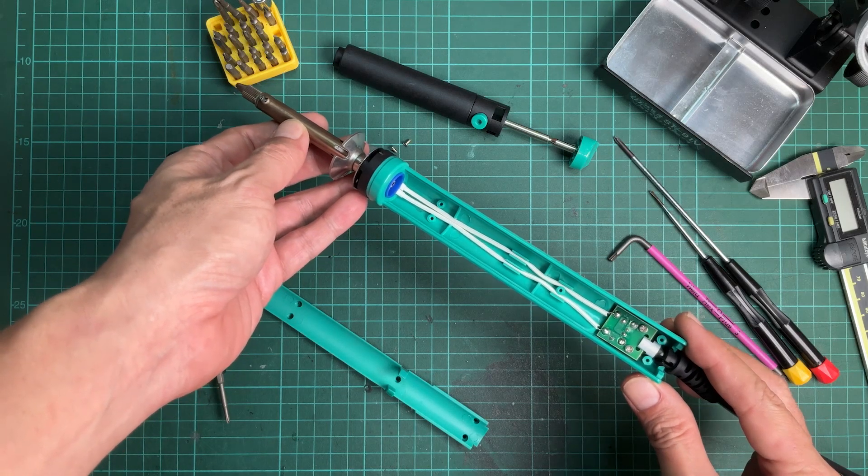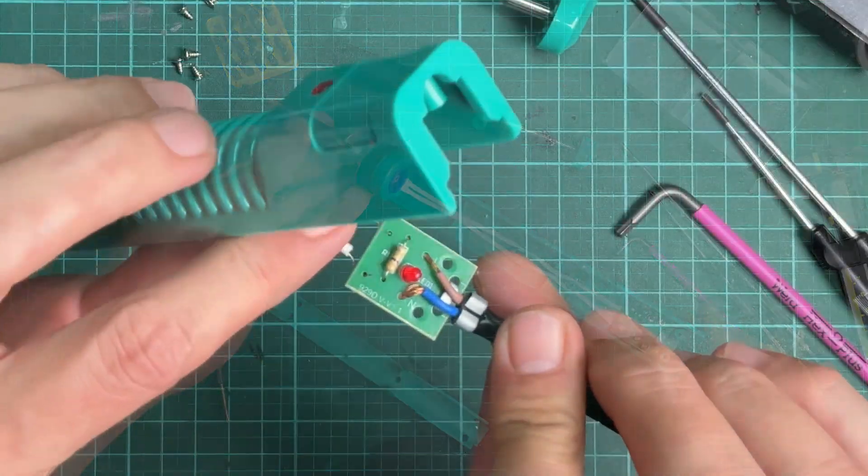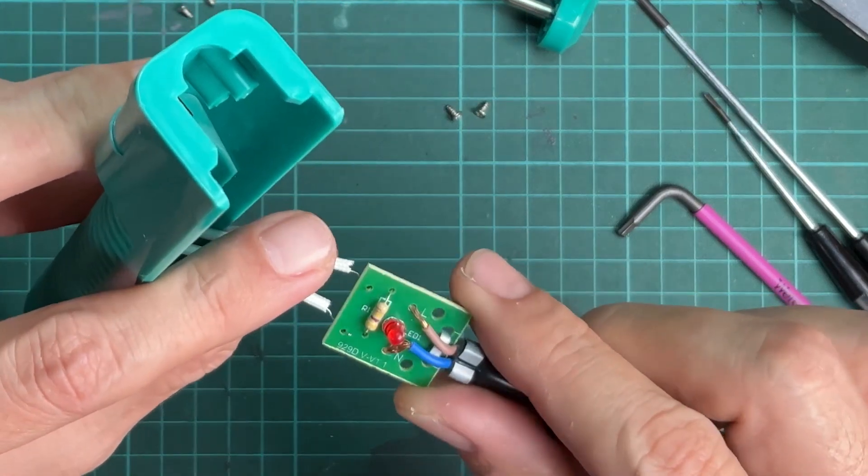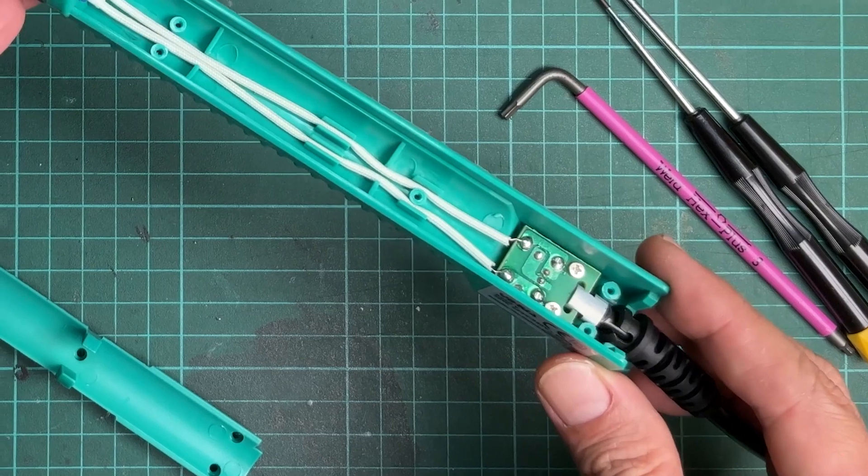Inside the desoldering iron, there are only AC wires that run through a small PCB. The PCB has a resistor for controlling the LED, then the wires go directly to the heater element.